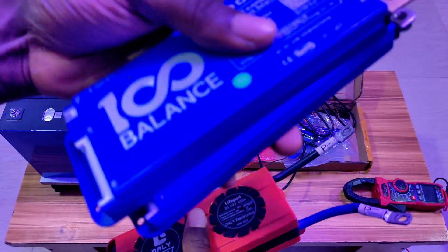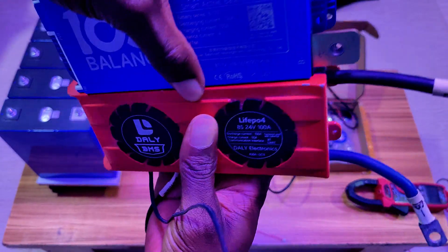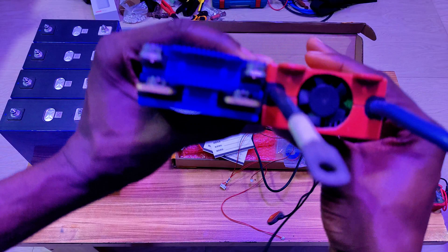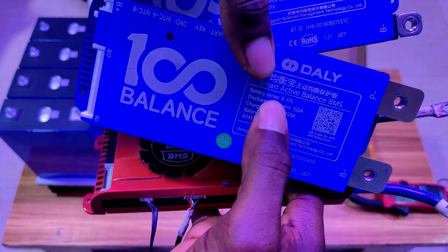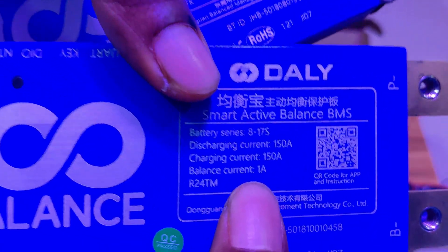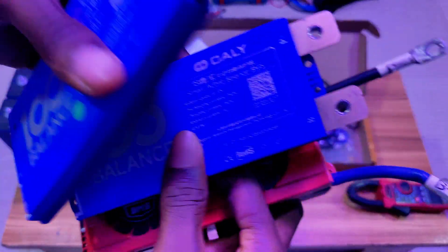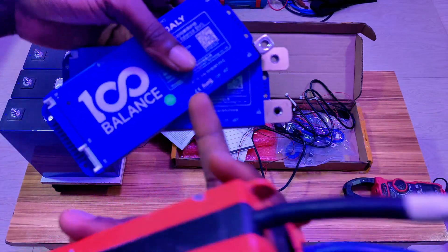So this is two BMS combined and this is one BMS. Here I have two BMS worth 250 amps, here it is 150 amps, and balance current is 1 amp inbuilt. This is giving you more value for money compared to when I got this, which includes an active balancer.